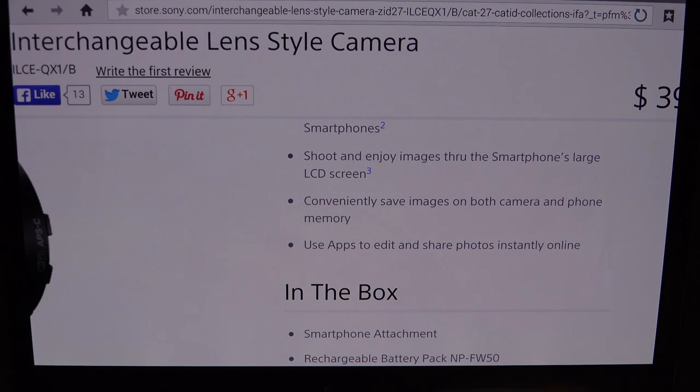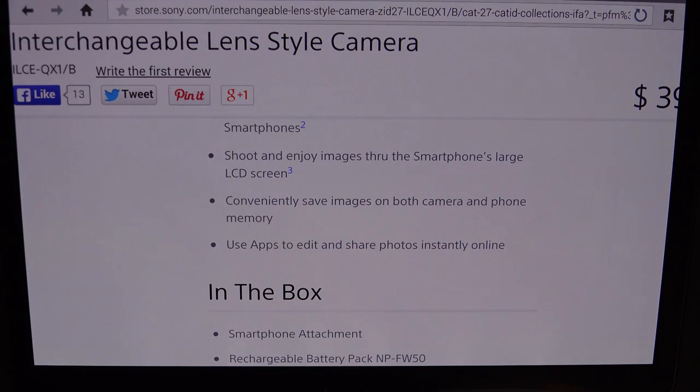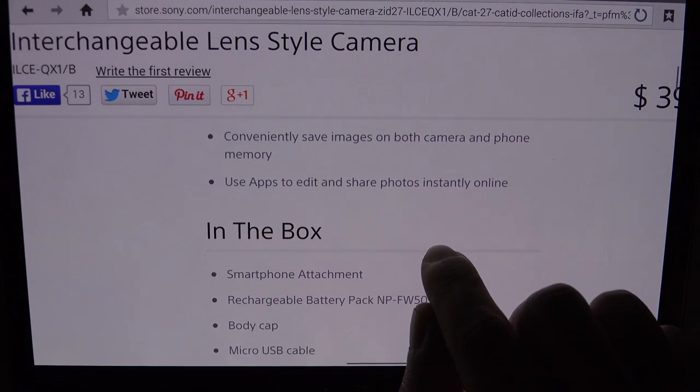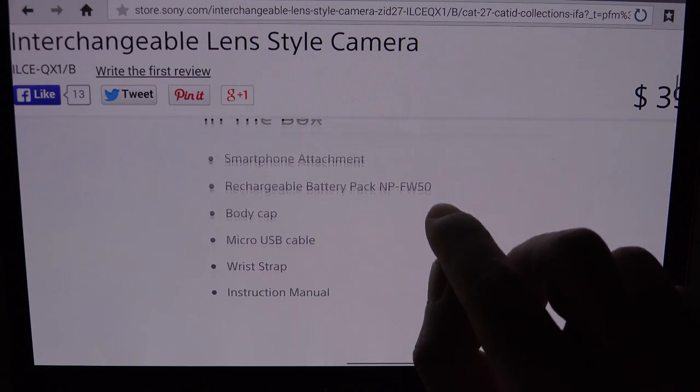Keep in mind, this will work with tablets as well, both Android and iOS. So this isn't just for smartphones, but that is the target market. They're telling you you can shoot and enjoy images through the smartphone's large LCD screen. It'll also save an image that it will directly shoot over to your device — smartphone or tablet — and you can select the quality of that image. It will independently record your images and video directly to an SD card on board this module. And it will actually operate without your smartphone or Wi-Fi device — you won't have a way of previewing what you're shooting, it is literally shooting blind — but you do have that ability. That's why it states it'll save the images on both your camera and phone pretty much simultaneously.